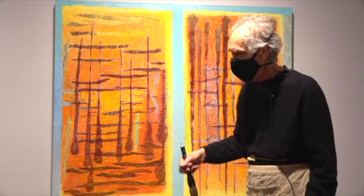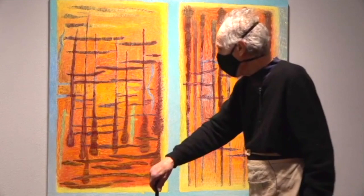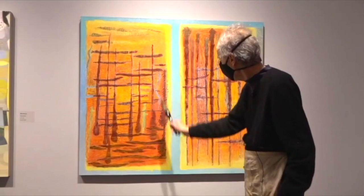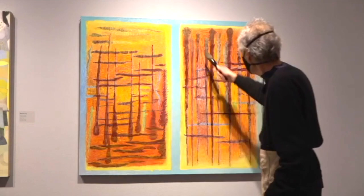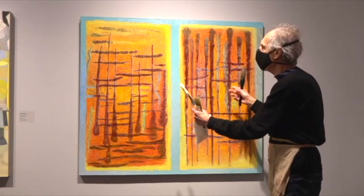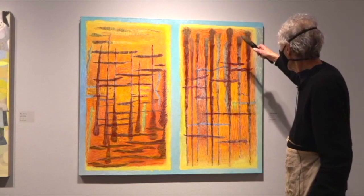Then I loaded the brush with paint, let it drip until it stopped dripping, and started painting. I didn't know what I was going to do — I didn't even know where I was going. I painted these lines and these lines, and at the time I didn't think I was going to end up with two views of the same subject, but I did.